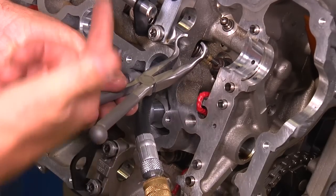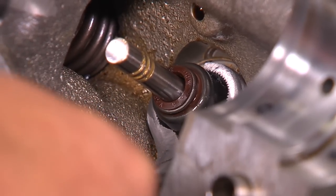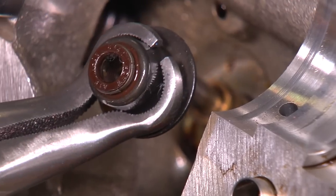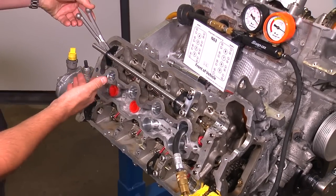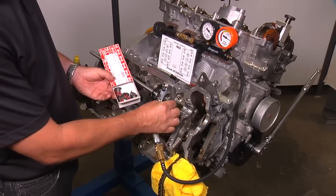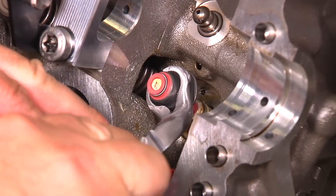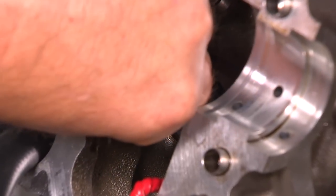Remove the old valve stem seal with the pliers included in the kit. Sometimes they can be stuck onto the guide — wiggle them slightly from side to side to get them unstuck and pull straight up. These pliers are specially designed for a good fit around the valve stem seal and are made very short so they work well even at the very back of the engine where the cowling creates interference. To install the new valve stem seals, take the installation sleeve that comes in the box and install it on the valve stem. Apply grease to the installation sleeve, then gently grab the valve stem seal with the pliers and slide it over the valve stem and installation sleeve. Push until the seal is seated, then remove the installation sleeve by hand.